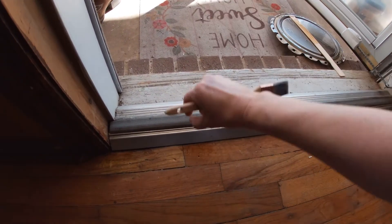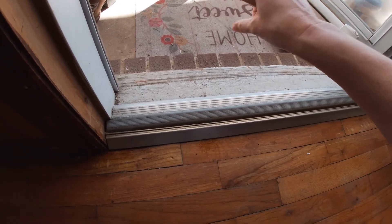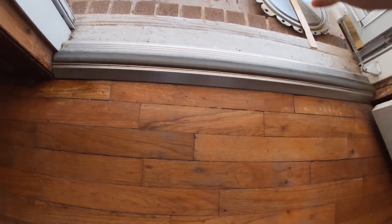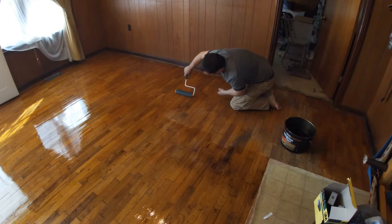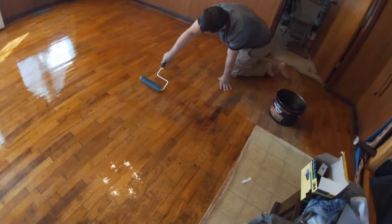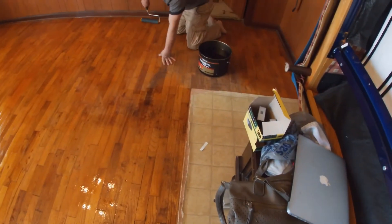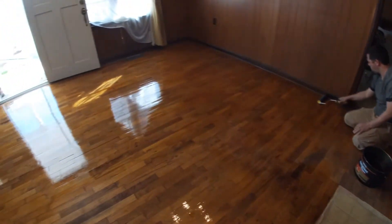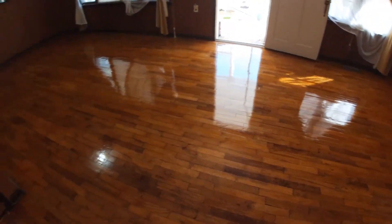We vacuumed and vacuumed and I wiped, and there's still a piece of debris. It's like it's impossible to get all the debris. Okay, we're almost finished — we're coming up to the last little corner. Looking good. Look how shiny it looks.